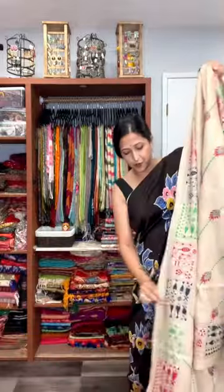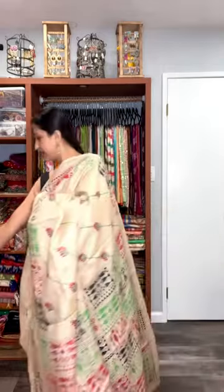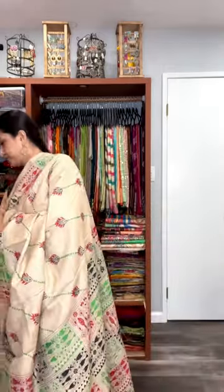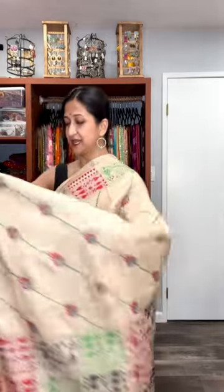Very, very beautiful — very unique, very different katha stitch. Look at the saree; very different work has been made for this one. The price of this one is again $205.